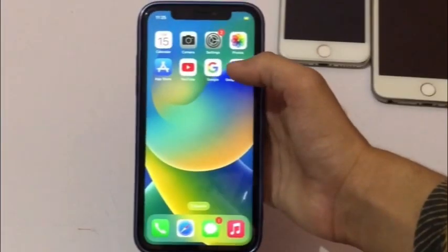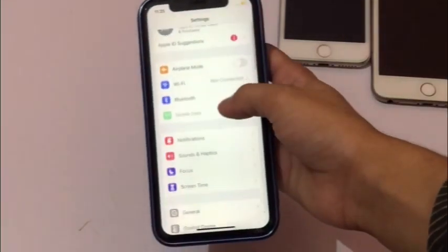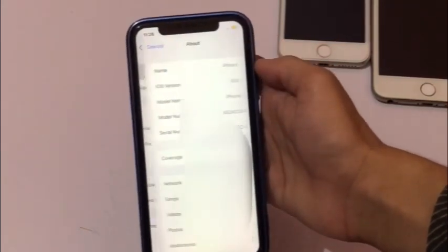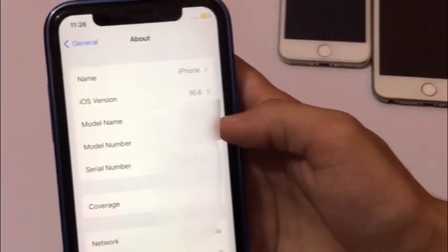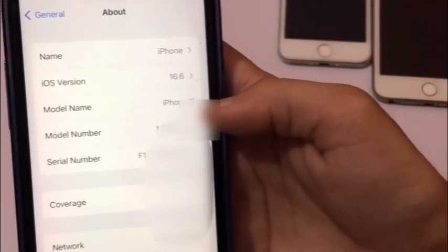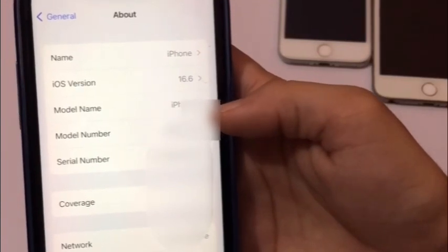Solution three: click on the Settings app. In Settings, click on General, then click on About. Make sure you have the latest version of iOS. If an update is available, click on Download and Install to update your iPhone to the latest iOS.